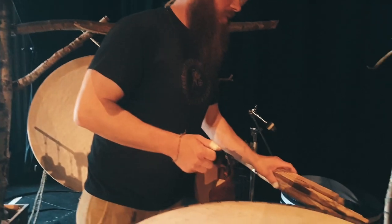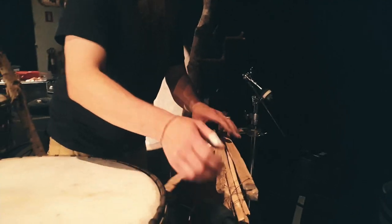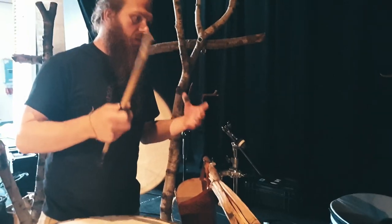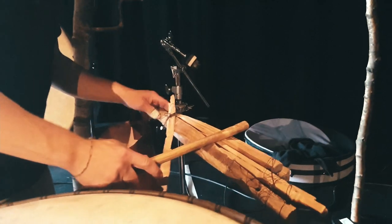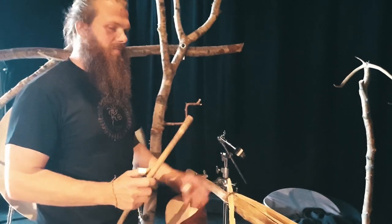Then I have this wooden stick. The sound engineer is loving it. I tried to create a sound that will sound like a snare drum, so I have this here to make it a bit snare drum-ish.